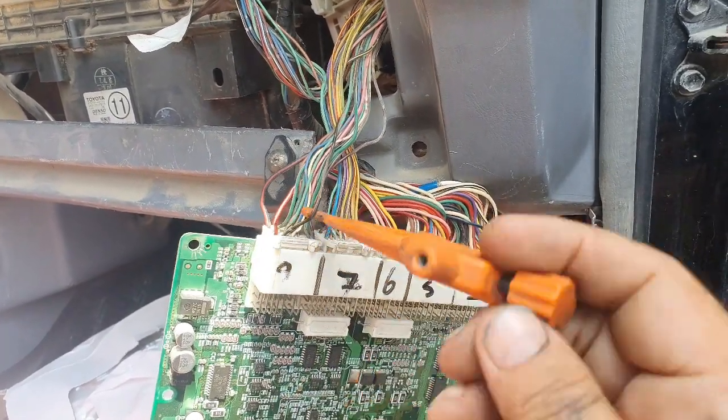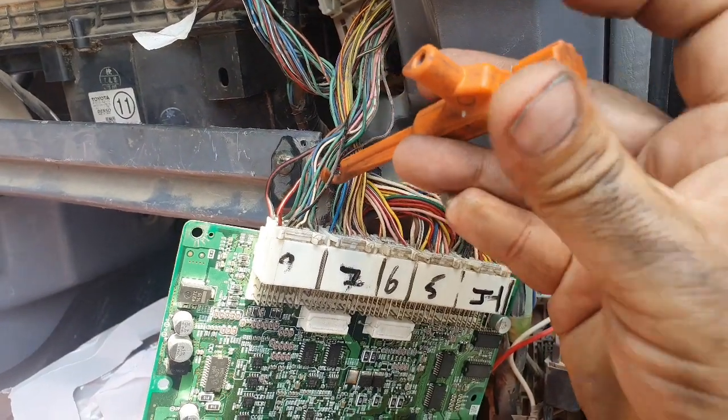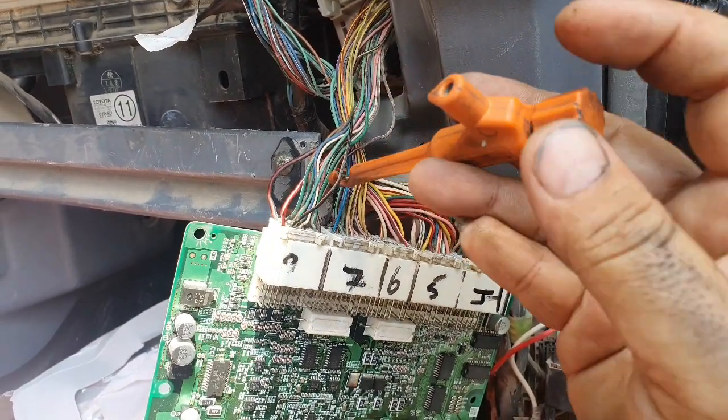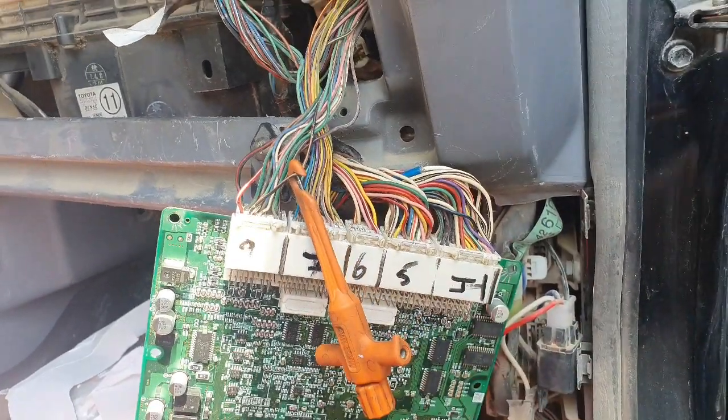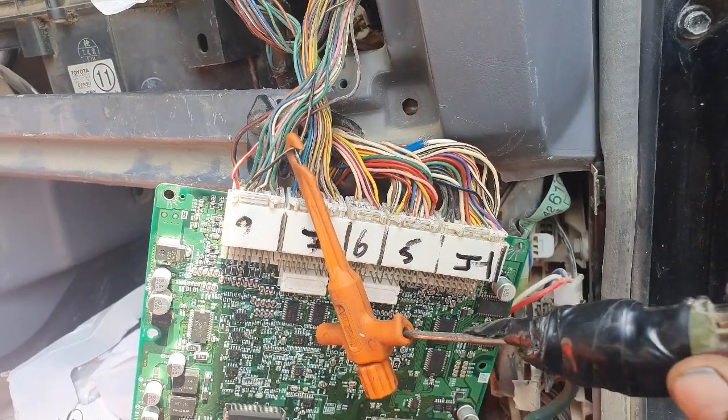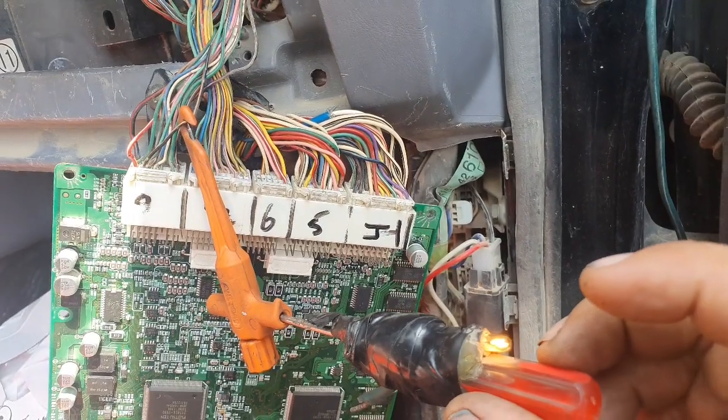This is pin number 2. This is a 2003 Toyota RAF4. This is pin 2, B positive.